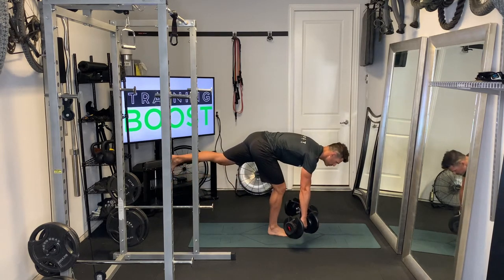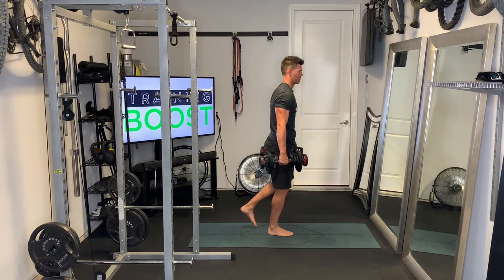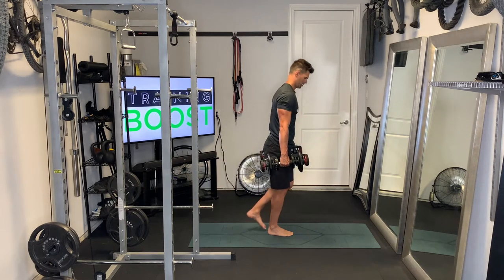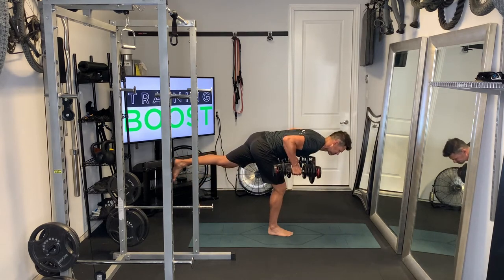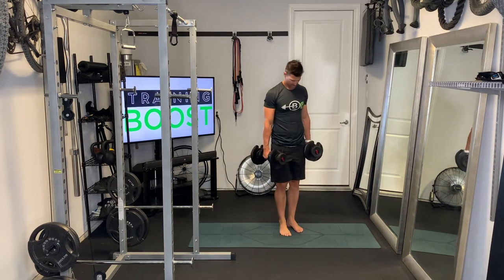Hinging at the waist, back flat, neutral neck — squeeze those shoulder blades together on the row and then finish the deadlift. We want to really squeeze those abs, hamstrings, and glutes at the top on the leg that we're working. Our right foot is on the ground, so we're going to really squeeze that right glute at the top of the movement.